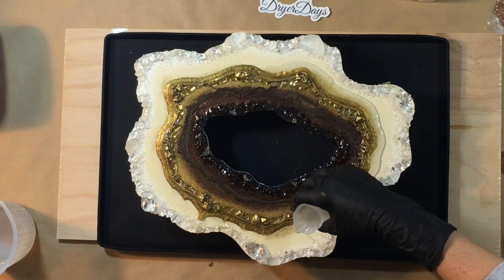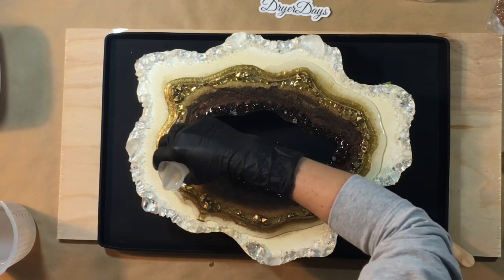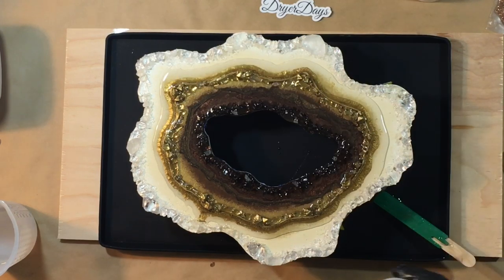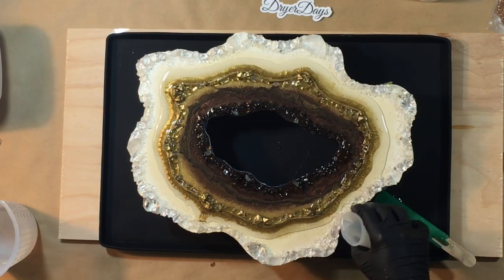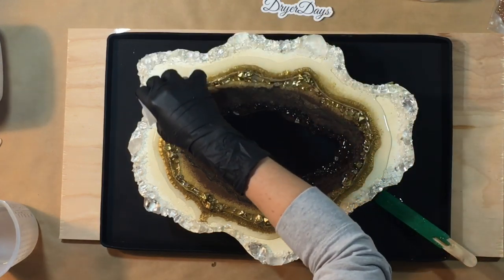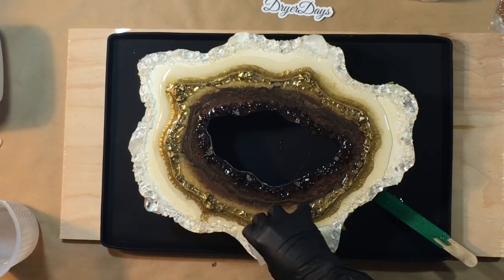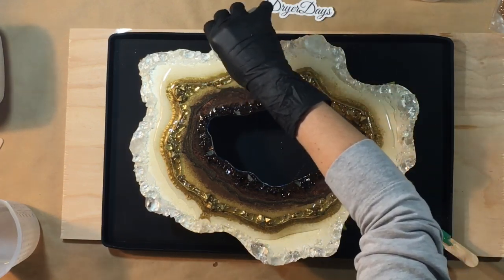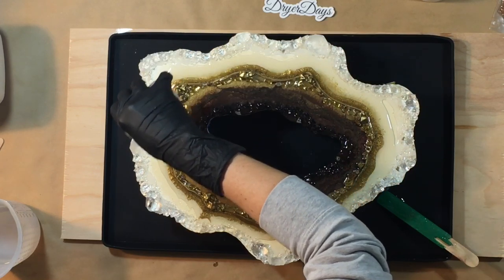And of course some more clear resin — this is what's great about prepping those boards with your colors underneath, because as you lay in the clear resin you have the nice color underneath showing through as well. I'm using the clear again over that outside rim of the real crystal quartz stone chips and clear vase fillers up there.